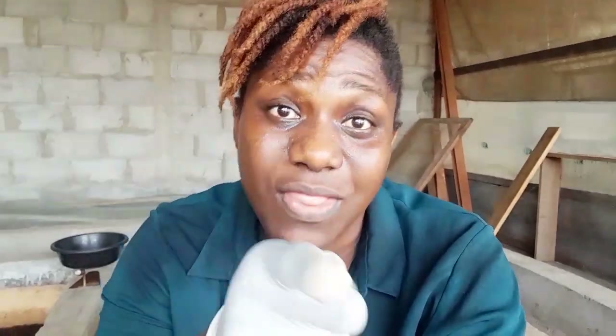Good morning everybody, I'm back at the farm and today I'm going to be collecting black soldier fly compost. I wanted to share this precious moment with you.